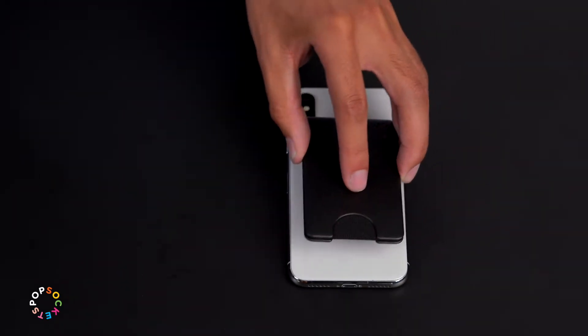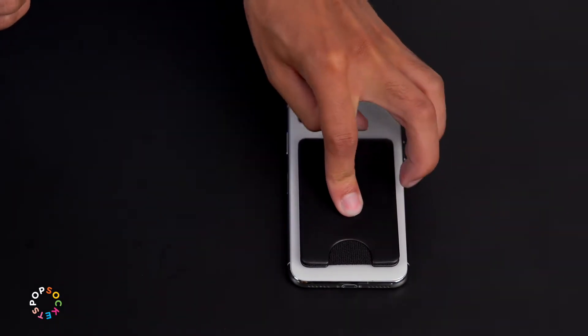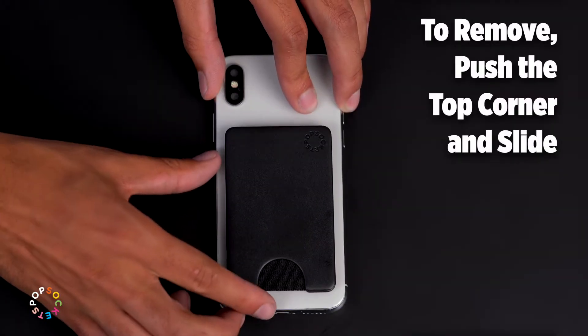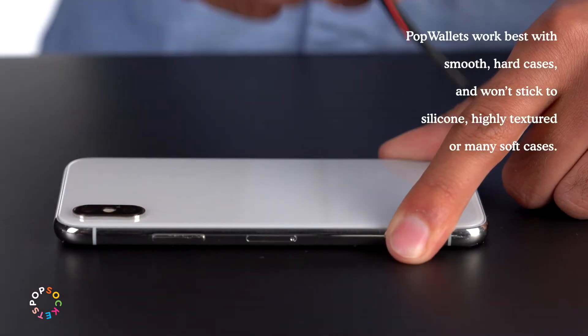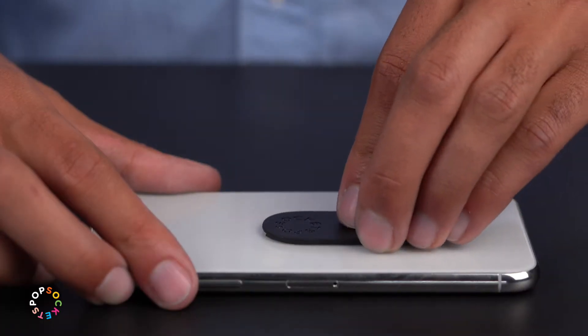The base of the PopWallet sticks to the back of your phone or case. To separate your PopWallet from the phone, push the top left corner and slide to the right. This base is repositionable, so it's easy to get your PopWallet in the right spot.